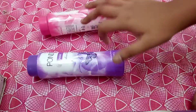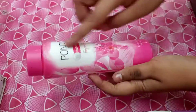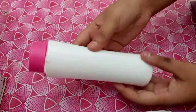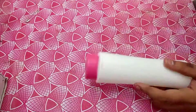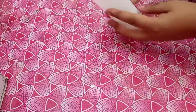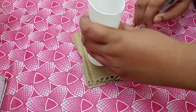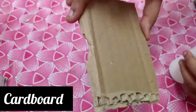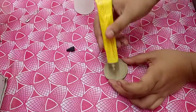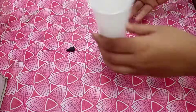I am using a powder bottle. I am using a sticker on the top portion. I am using a craft. I am using a cardboard piece and a circle shape. I am using a cardboard piece. I am using a white paper.